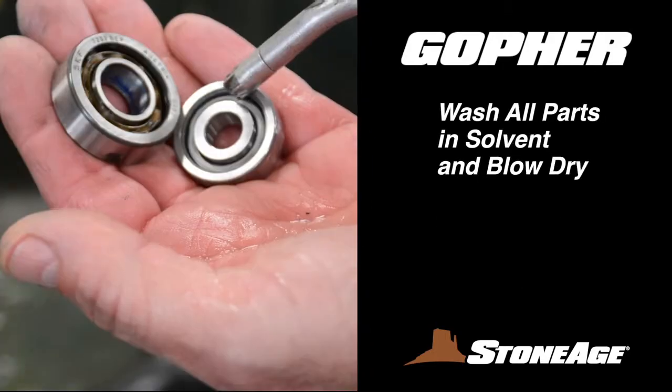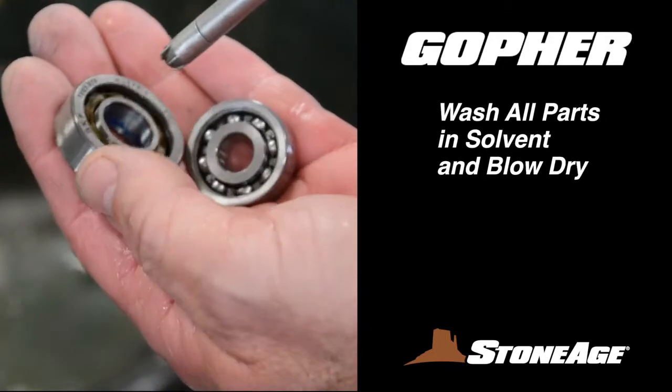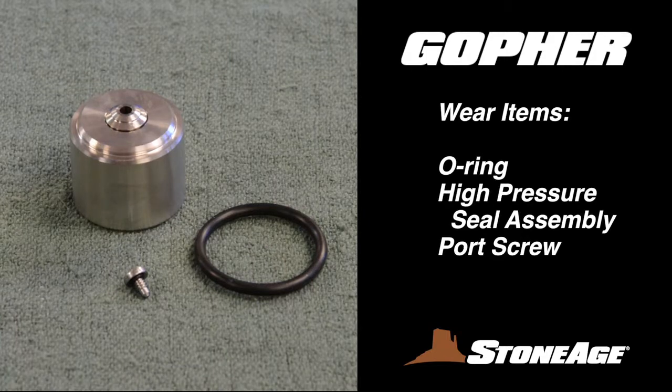Wash all parts and examine them for damage or wear. These are your wear items, and they are contained in your service kit: an O-ring, a high-pressure seal assembly, and a port screw.